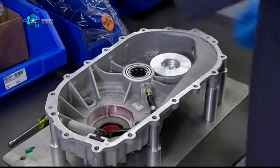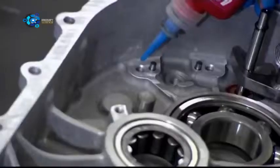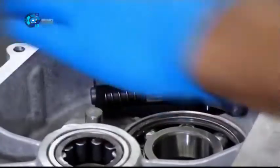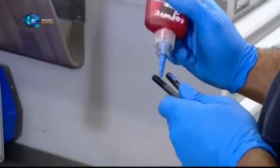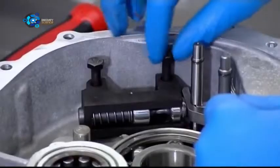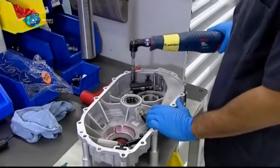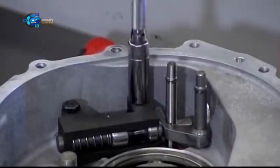He drips a thread-locking compound into screw holes, and inserts a device for locking the transmission. It's called the parking pole. He applies adhesive to some more screws, and threads them through the pole to the gearbox. Using a calibrated torque wrench, he tightens them to a precise setting.